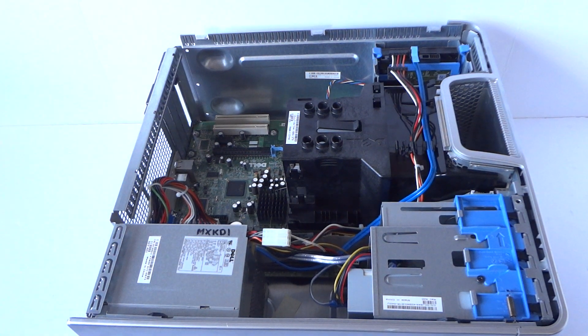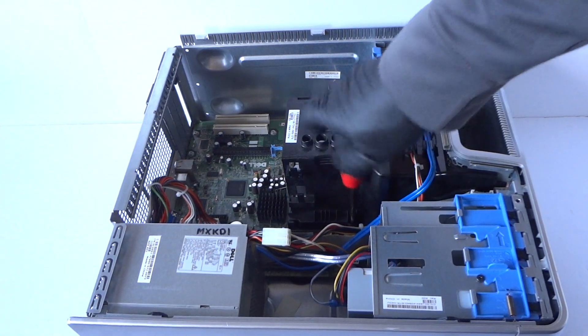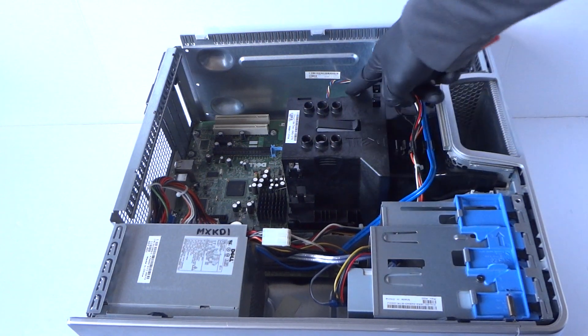First I want to do is upgrade the processor, and you're gonna be using a Phillips screwdriver. There's one screw right here on the bottom and one on the other side.